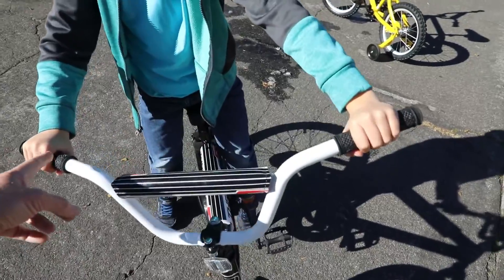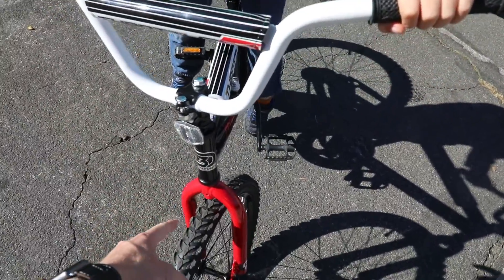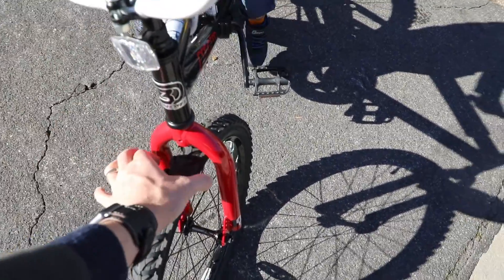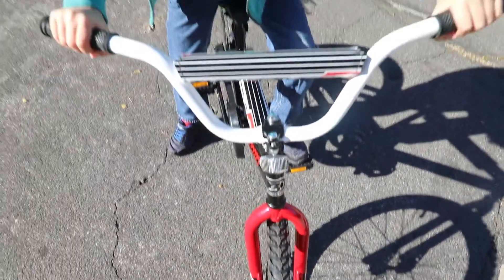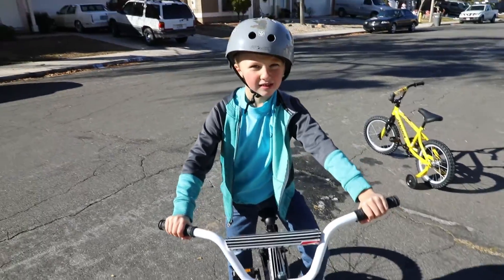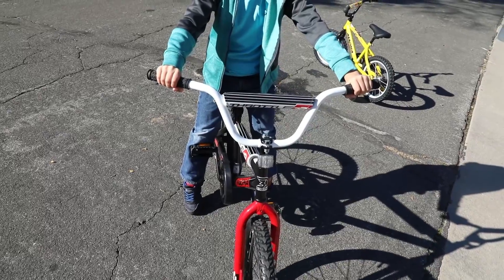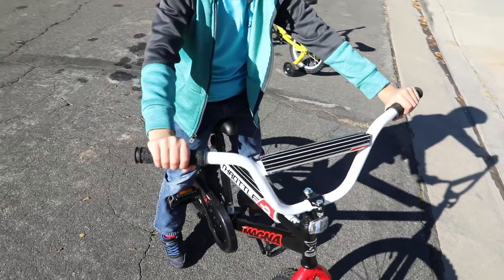It actually has a cable that goes down the bike to a device on the wheel. And when you pull that, it tightens and pinches the wheel. My brakes on my bike are like that. A lot of kid bikes are backward pedal brakes, like yours.